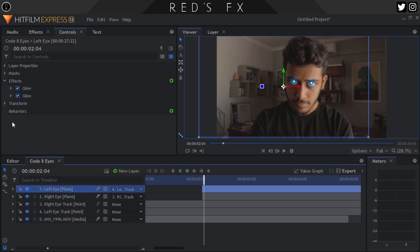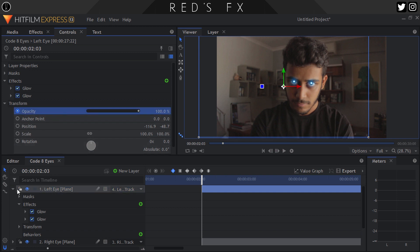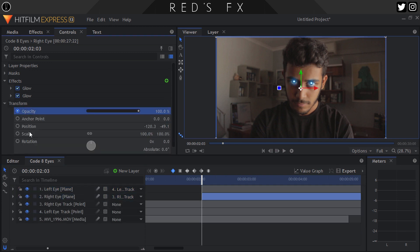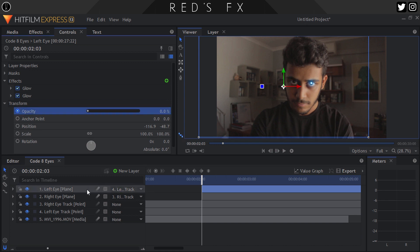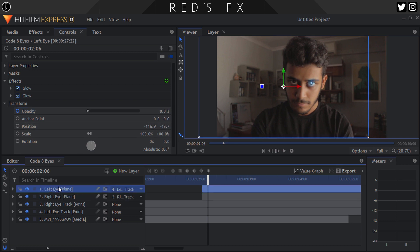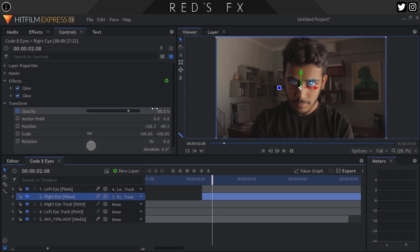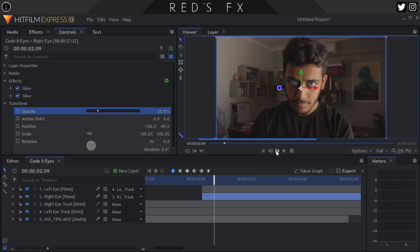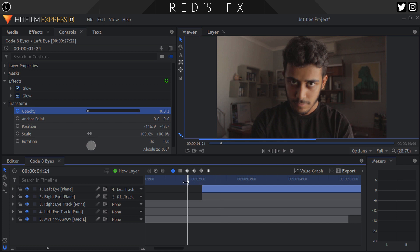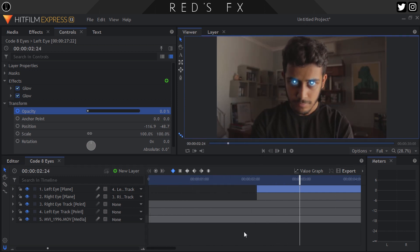Bonus tip: if you want to animate them to flicker on, here's how. Turn on keyframing for both your eye layers' opacity at the point you want it to start, and set them both to zero. Advance around three frames and set them both to 80. Then move forward two more frames and set them both to 20. Then finally advance three or more frames and set them all the way up to 100. Now we have two beautiful glowing blue electric eyes flickering on just like in Code 8.